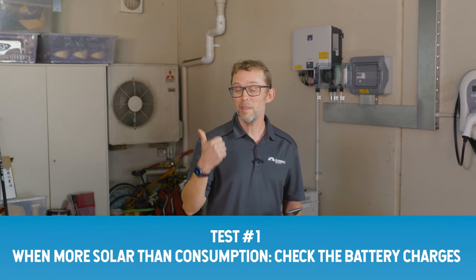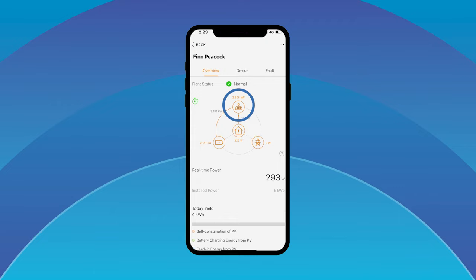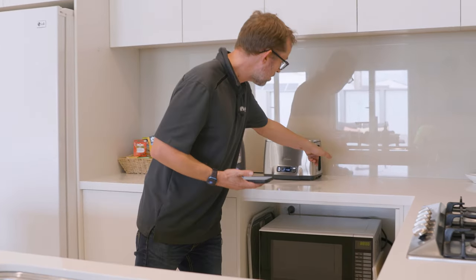The battery's commissioned — it only took 20 minutes, which the boys tell me is a world record. Three commissioning checks: first, we verify that when there's more solar than the unit is using, the battery is charging. Right now we've got 2.4 kilowatts of solar and the battery is charging with the remainder — just over 2 kilowatts. That's working well. Second, we put loads on — kettle on at about 2 kilowatts, toaster on at another 2 kilowatts — so the unit is drawing more than solar can supply, and the battery makes up the difference so we're using zero watts from the grid. Perfect.